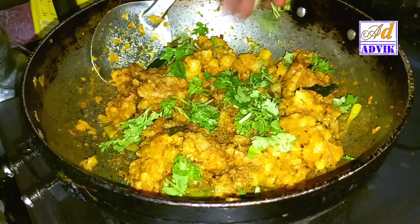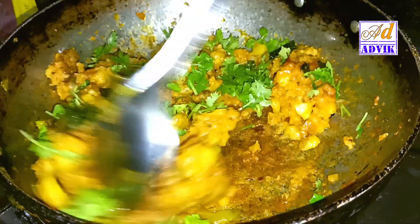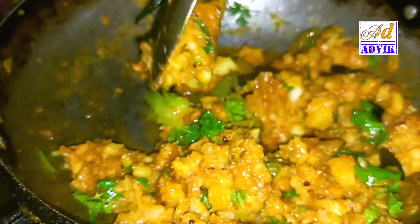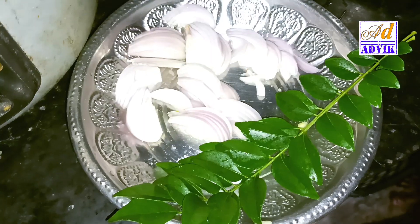Let's cook the hot sauce. Then the aloo fry is ready. Now let's cook the hot sauce.